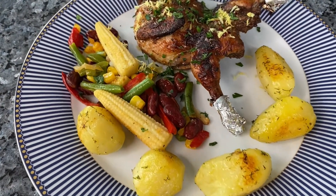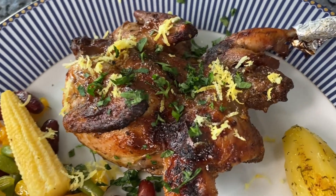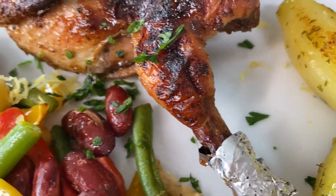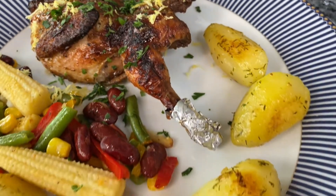An ideal poultry dish that can be served both on a festive table and on weekends is quail baked in the oven. Moreover, the taste will appeal to both those who love juicy meat and those who love fried meat.